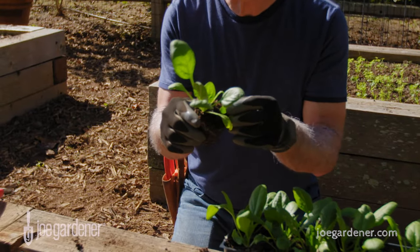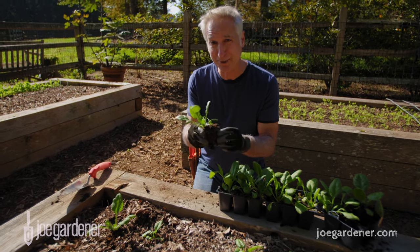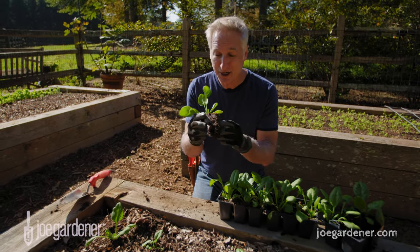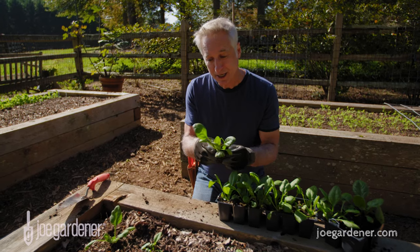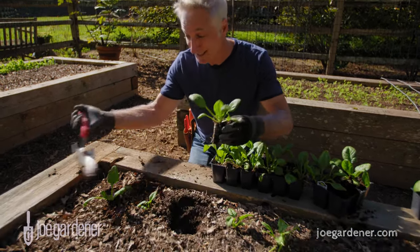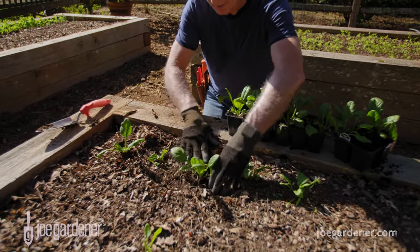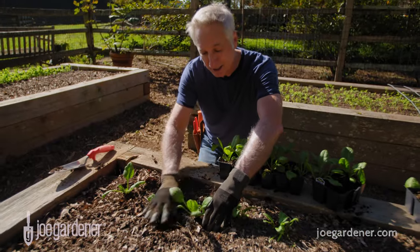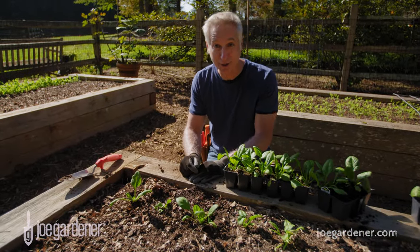No discoloration in the foliage and certainly free of pests and diseases. And if you really want to check the plant out, you can take it out of the container and look at those roots. This is spinach — I'll just pop these into the ground to supplement the ones already here. Find the healthy seedlings you can, get them in the ground, water them in, and they will take off and be super healthy.